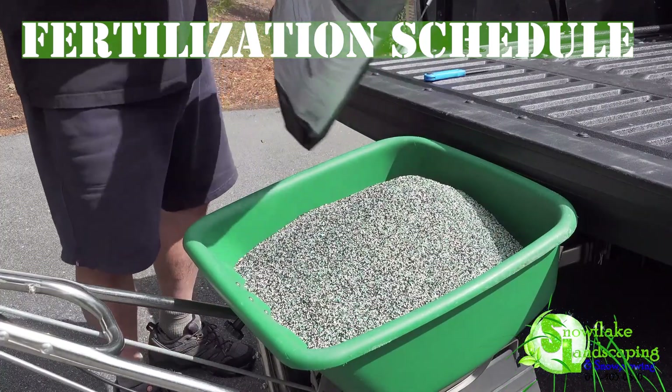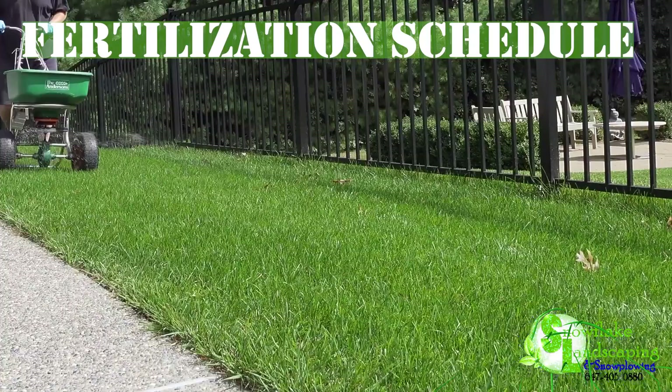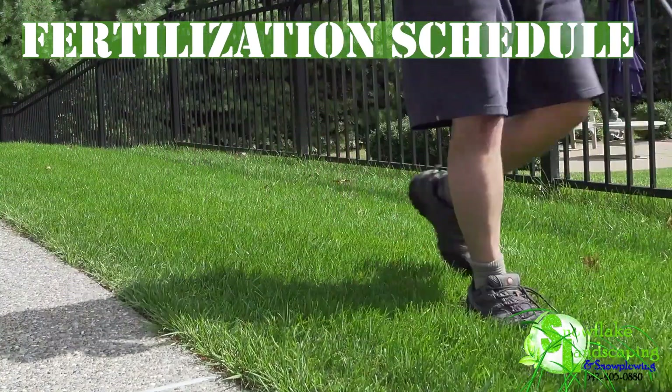4. Fertilization Schedule. Develop a fertilization plan based on your grass type. Snowflake Landscaping's experts recommend a balanced fertilizer for a healthy lawn.